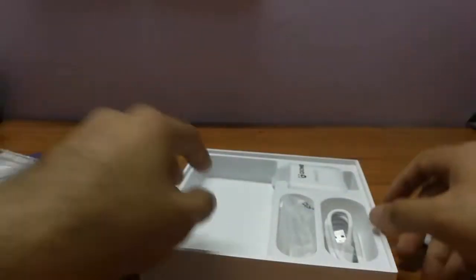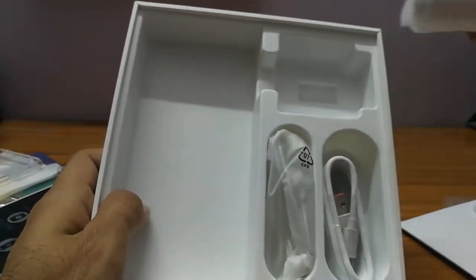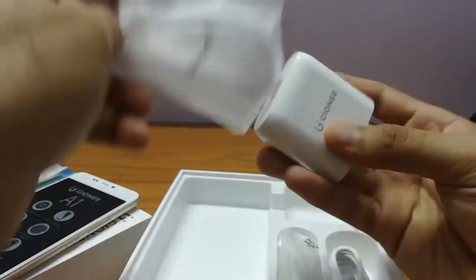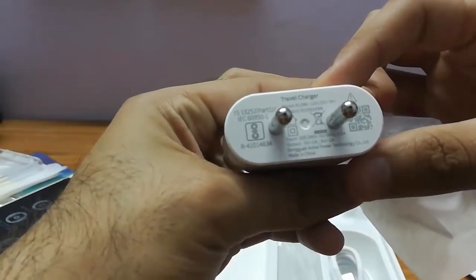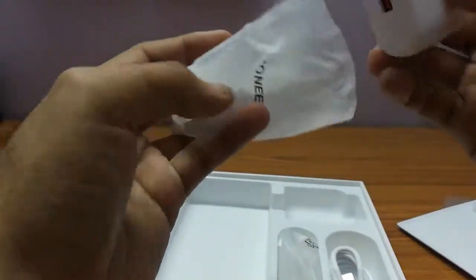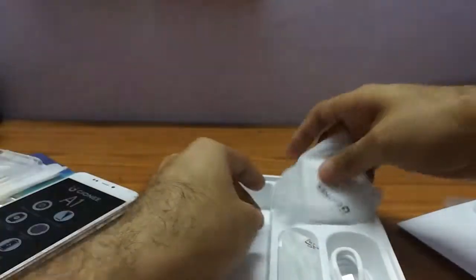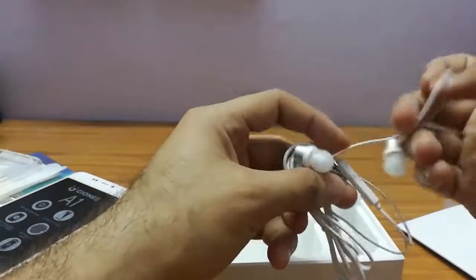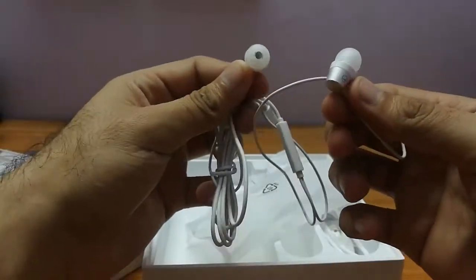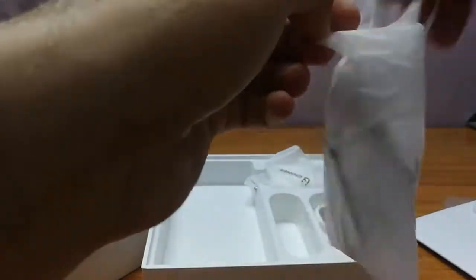Here's the protection cover that you get along with the Gionee A1. And here's the charger — the build quality of the charger is really impressive. You also get earphones along with the Gionee A1, which is a great addition.